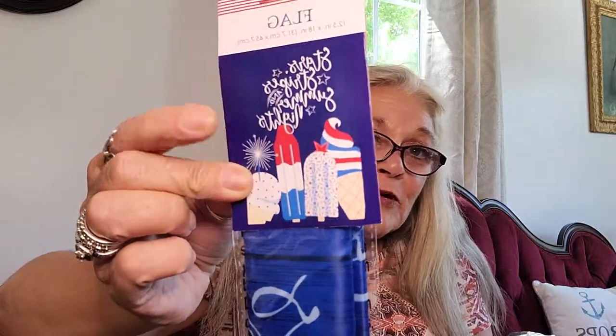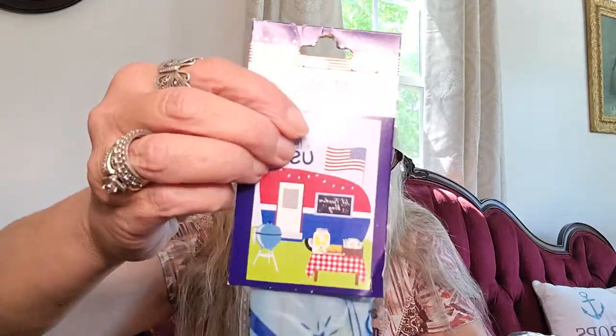My last item from the Dollar Tree is these flags — and these are my special find. I wasn't looking for these but I ended up finding them. The first one is Stars, Stripes, Summer Nights with ice cream cones. Then there's Land of the Free, and this one I love — Bless the USA. Where I live there are a bunch of folks with campsites and campers set up, so that one's cute. And then I love America the Beautiful, Established in 1776, with the truck.